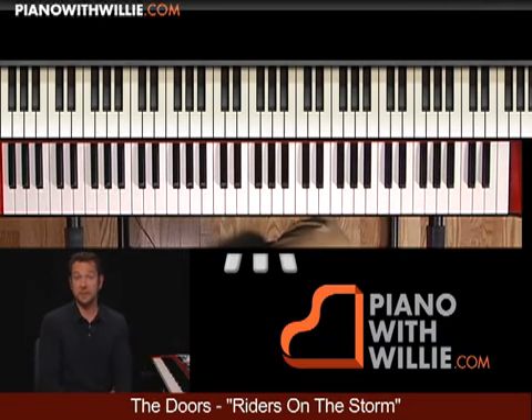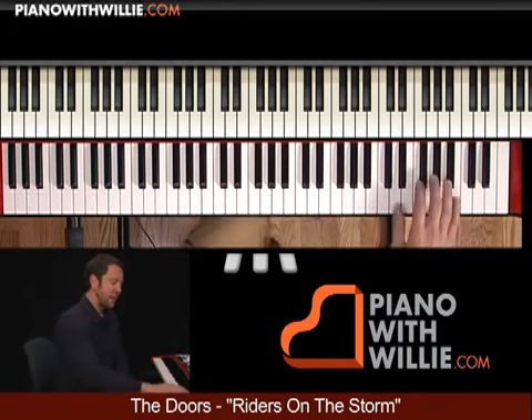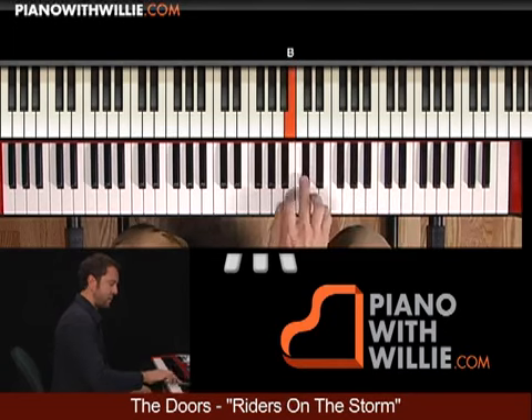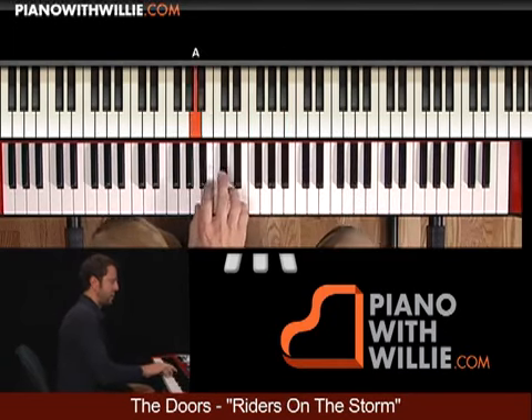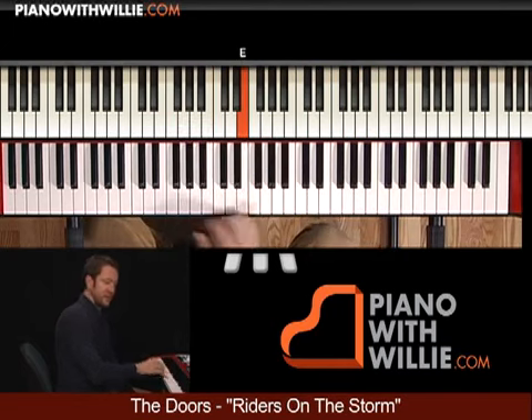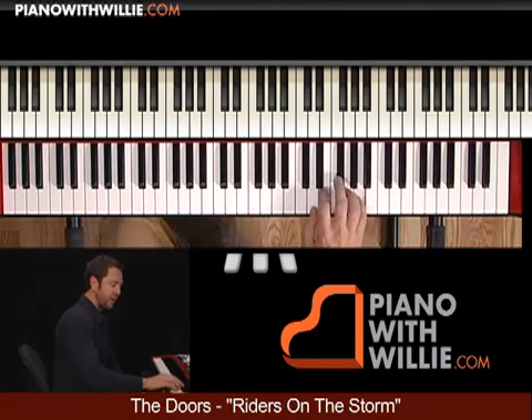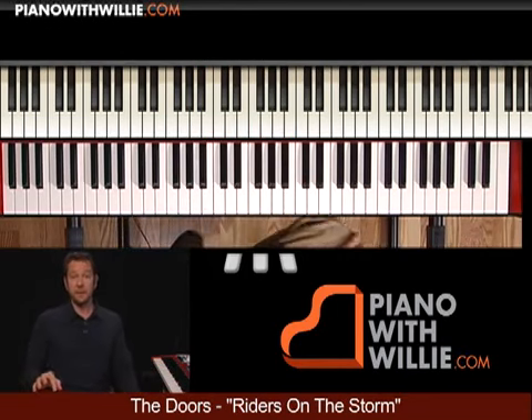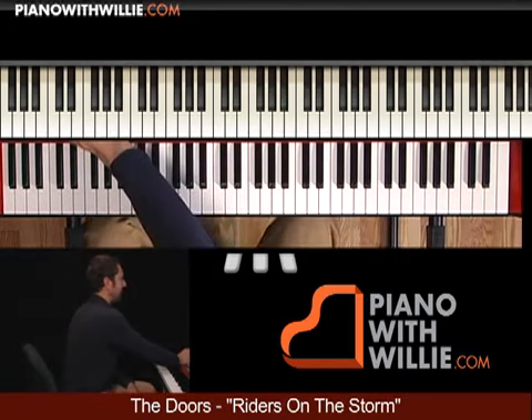I'm going to be going through some of the licks that he played. I'll also show you how to loosen up that right hand, especially that first part. I'll show you how to think of it in groupings of five finger scales — that'll make it a lot easier for your fingering. I hope that you'll join me in the lesson. I'm also going to show you some advanced stuff.